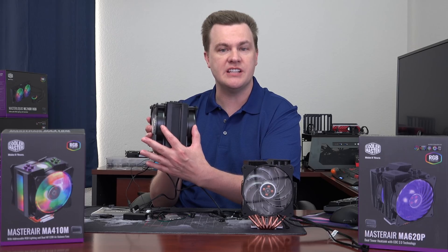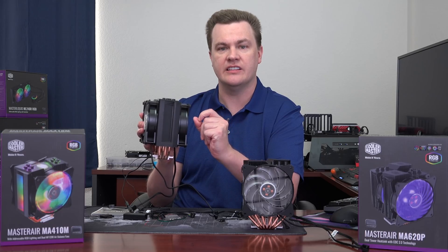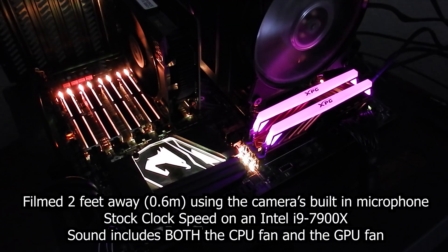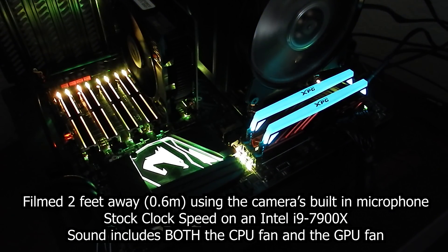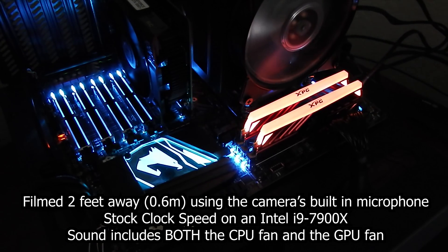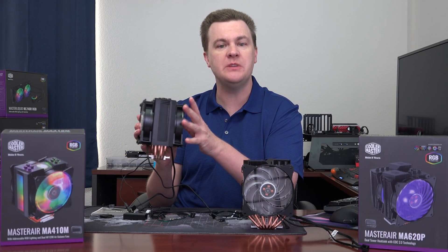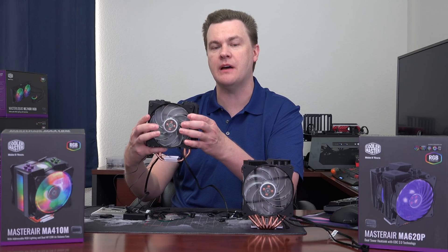It does have two fans, which is nice, and that gives it a bit more boost. It also enables something really nice — silence. At stock clock speeds, even an i9 is very, very quiet on this cooler. So if you're looking for beautiful RGB and you want silence, these fans are very, very quiet. I was impressed by that.